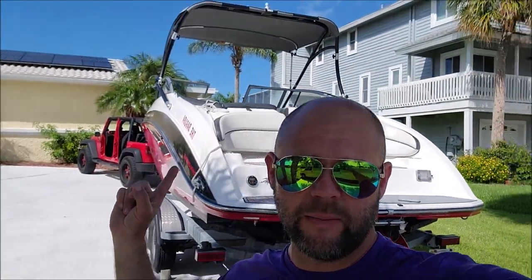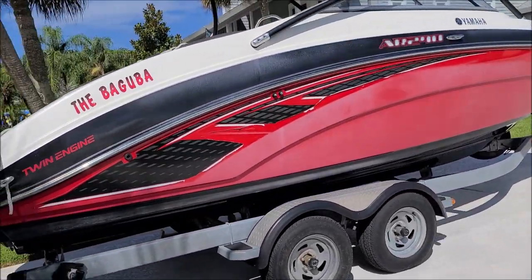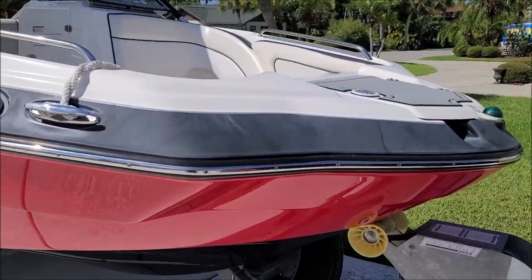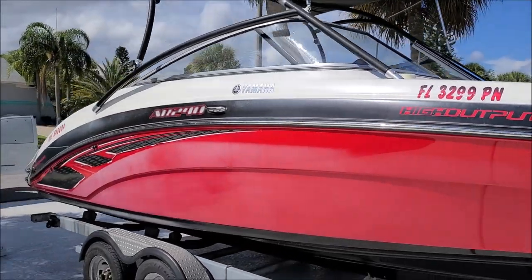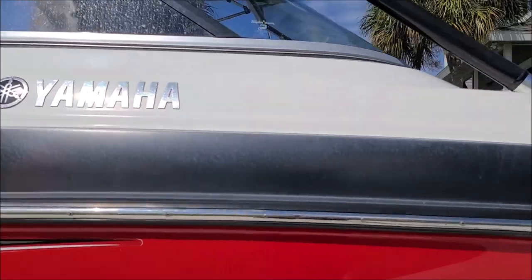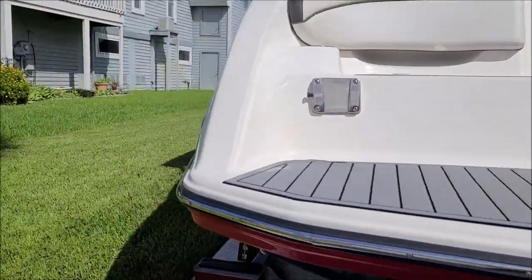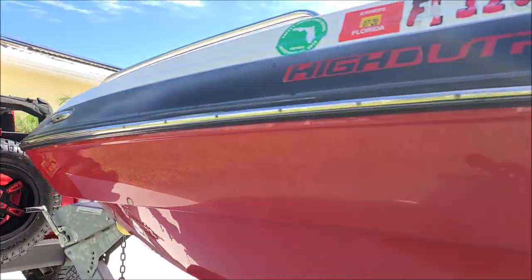Hey guys, Gary Dean from detailjuice.com. I'm in Newport Richey right now. Behind me we have an AR 240 Yamaha jet boat. As you can see, she's pretty beat up — got a lot of oxidation. Overall the boat looks good, but we're out here to take care of the hull and get rid of all this nasty oxidation. Both sides look really chalky and gross, but I can handle it.